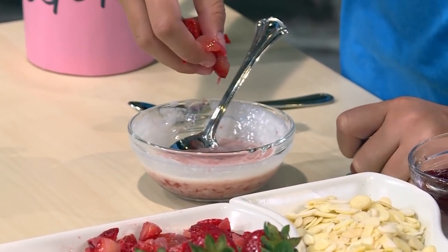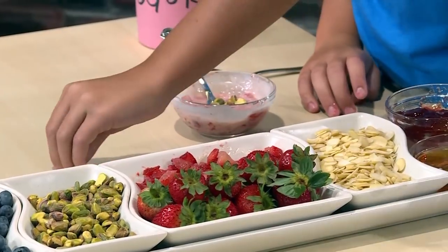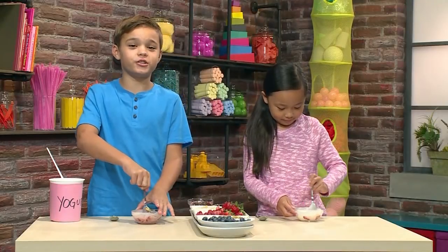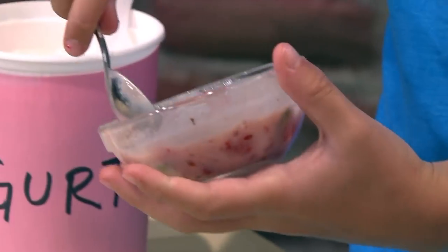You can add nuts for something crunchy, like pistachios or almonds — I love almonds, it's gonna make it really crunchy. Once your yogurt is mixed, you're ready to put it in the ice cube tray.